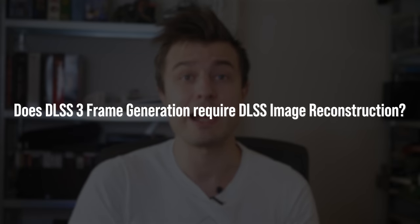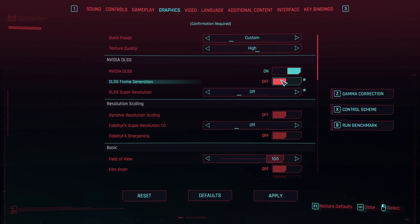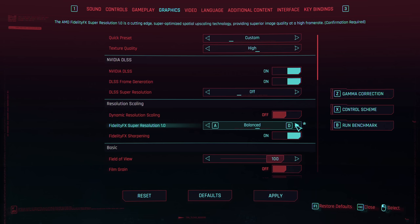Another question: does DLSS 3 AI frame generation require DLSS image reconstruction? The answer is simply no. In nearly all the games I've tested, DLSS 3 frame generation is a separate option from the other DLSS options and can be toggled separately. So if you want to use frame generation without DLSS image reconstruction, you can. You can run it with TAA at native resolution or any other image quality treatment you want. Frame generation is a separate option.